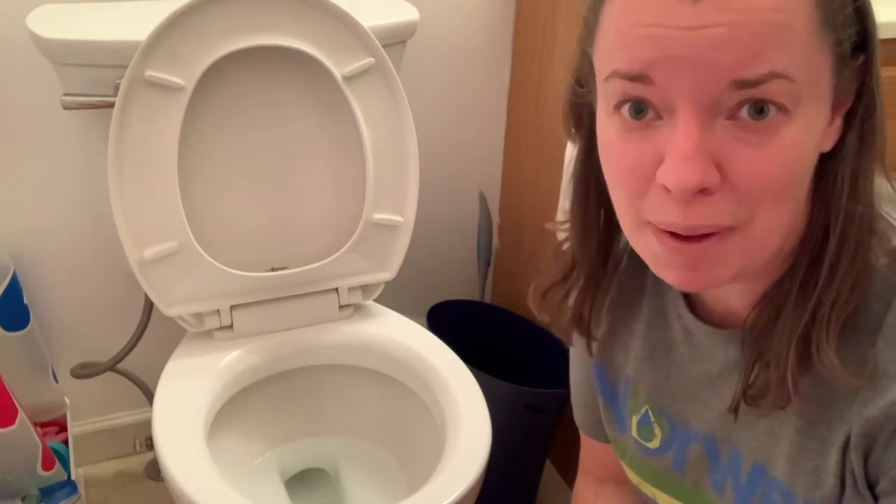Hello, Jamie Rappoff, Norwix Independent Consultant here, and yes, I am sitting next to the toilet in my son's bathroom.